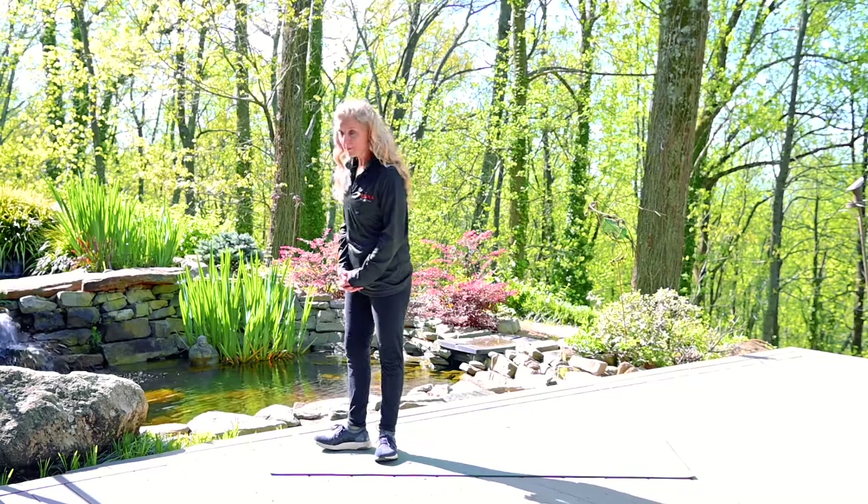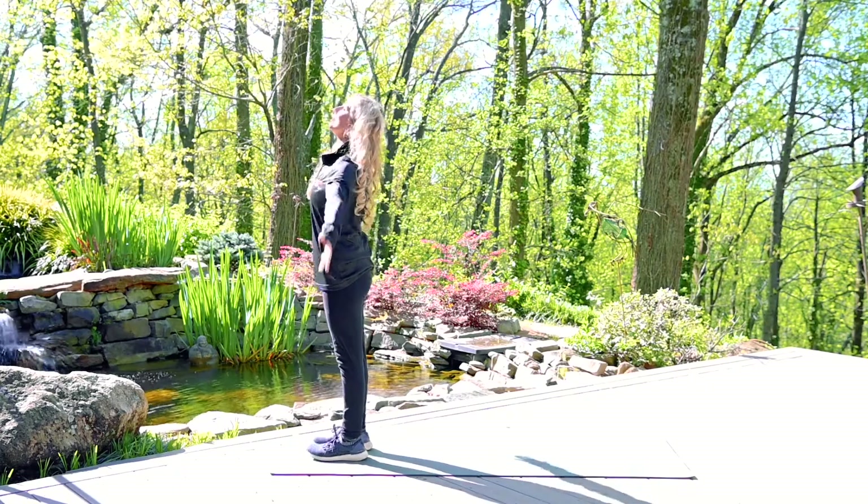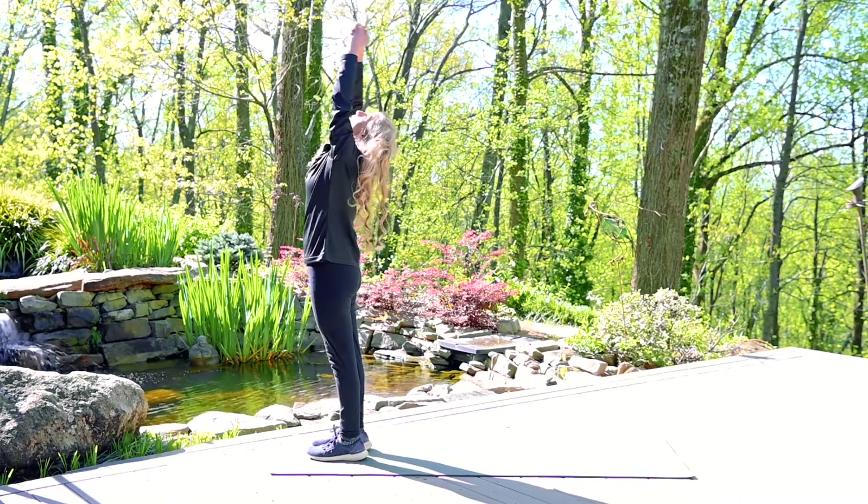So we're going to start at the top of the mat, the feet hip distance apart. This is your mountain pose. Inhale, bring your arms up, look up, maybe look back.